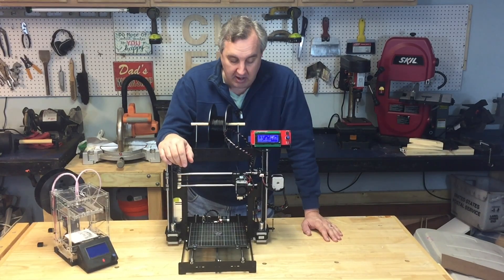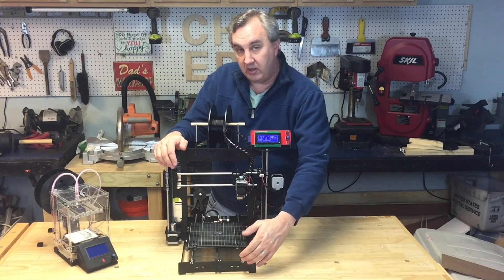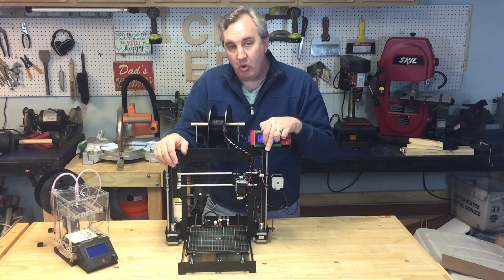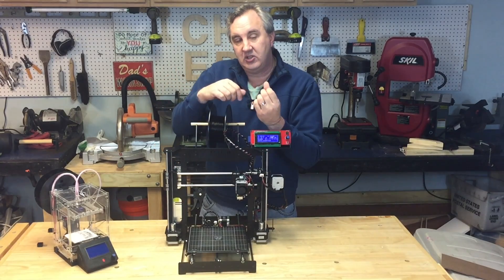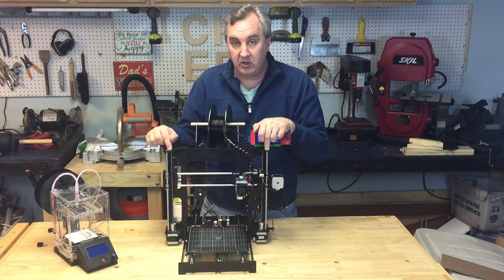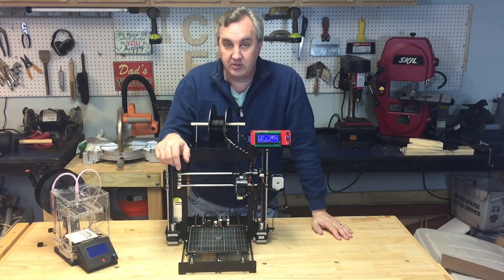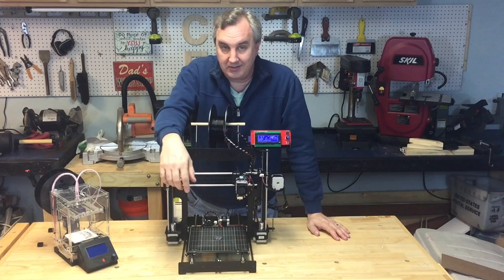That powder coating did cause one problem though. The rods that you've got to insert for the axes — they won't go in the holes directly. I had to sand down the edges on my sander and then drill out the holes a little bit just to get rid of the powder coating material. I didn't want to pound it and bend the metal.